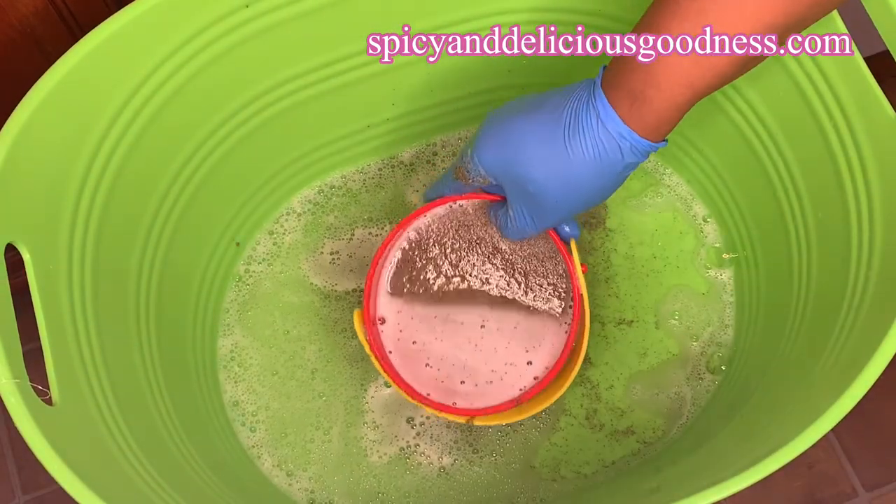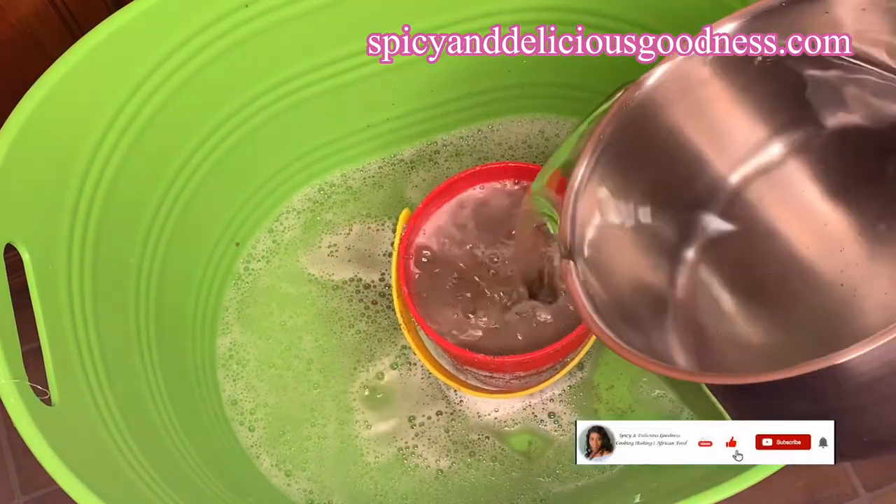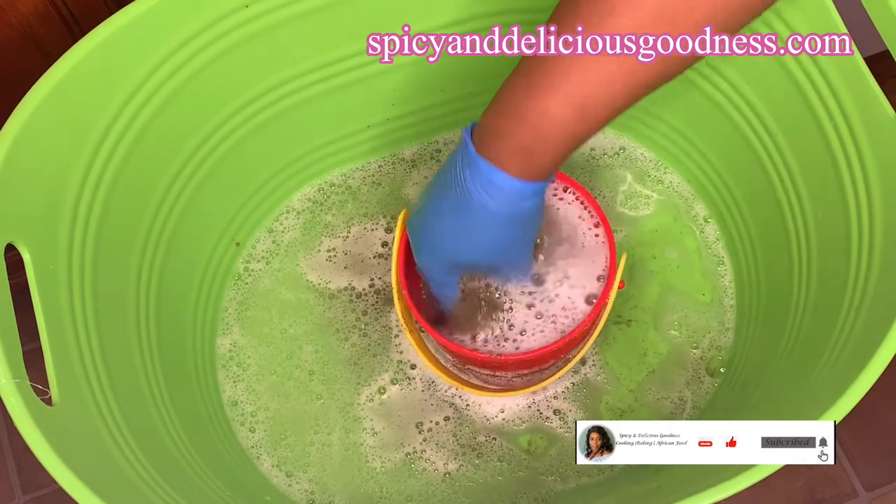Then I'll come back to rinse it out by adding more water, stirring it, pouring it out, and repeating until the water runs clear.